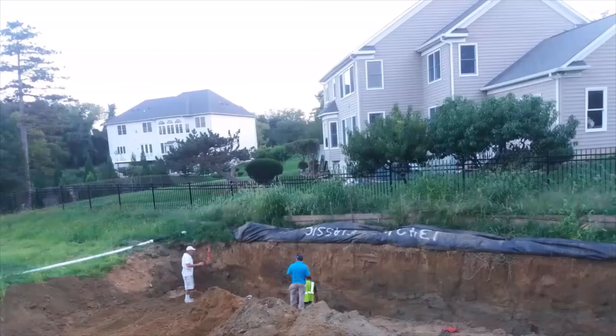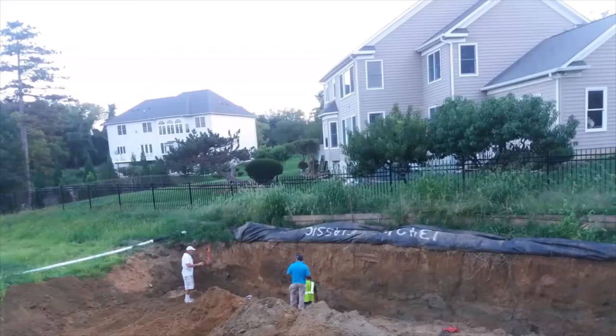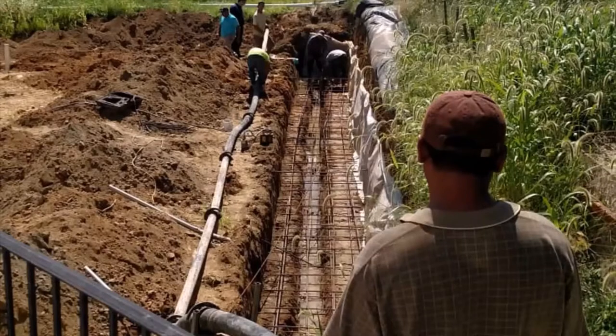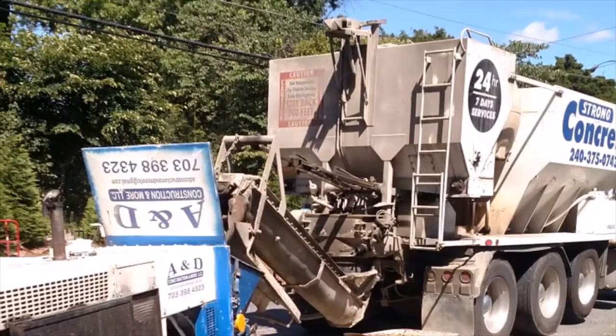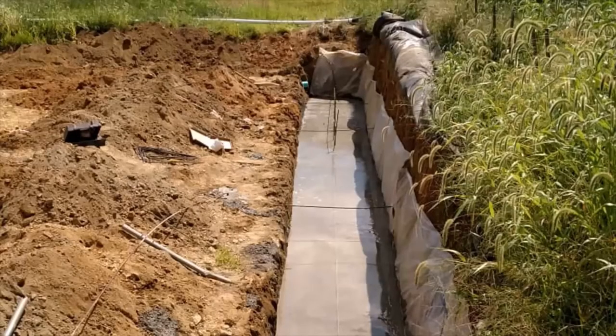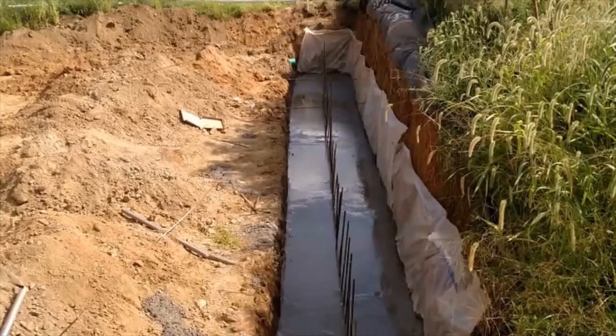When the ditch was ready, the team installed a lot of metal rods to create a lattice, and a few drainage parts were installed as well. The real fun started when this huge concrete pump machine arrived and started pouring concrete to form the foundation for the retaining wall. The foundation came out perfect, and more metal rods were installed to hold the wall stones.